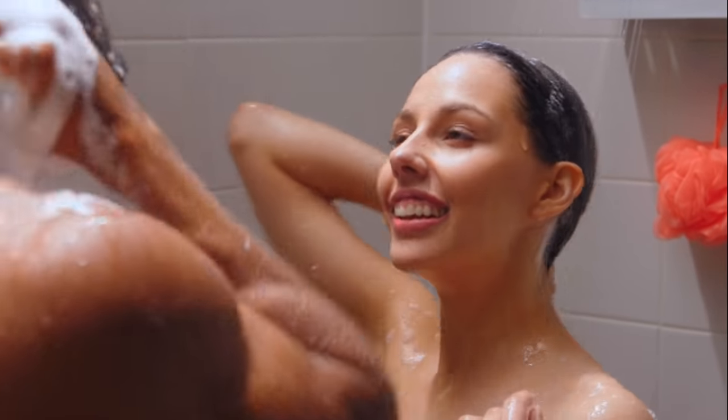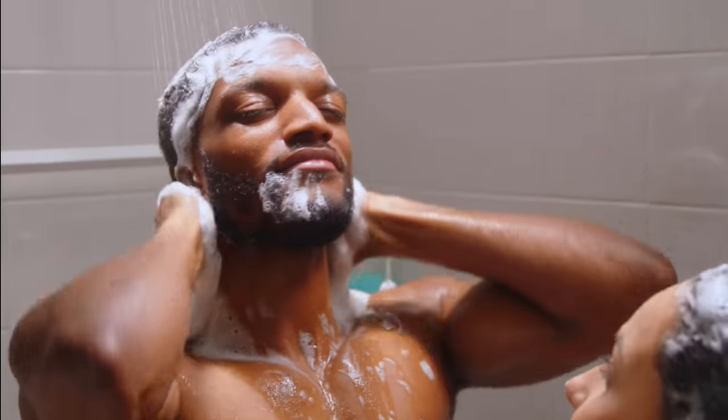No awkward shuffling when switching sides. No cold spots. No distractions.